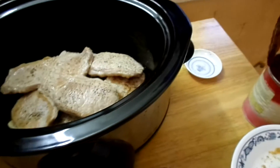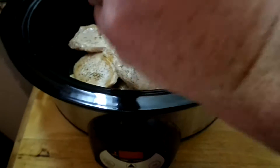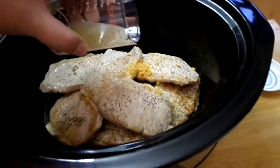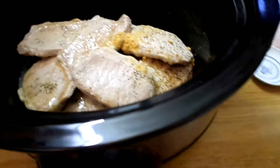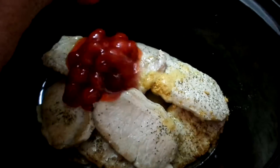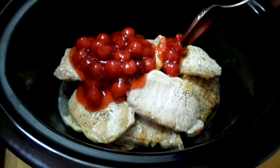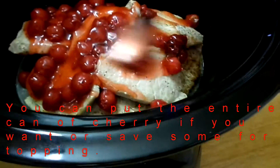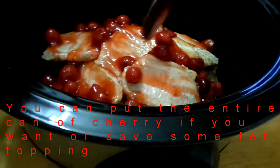Just dump it in there — it's gonna stick — and then the lemon juice, and then half of the cherry pie filling. Just spread it in there.